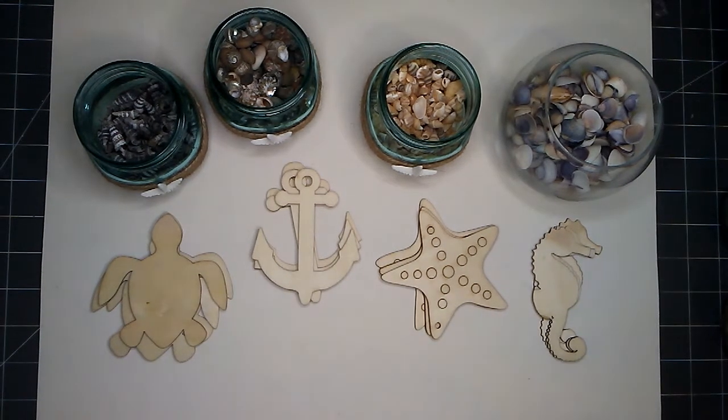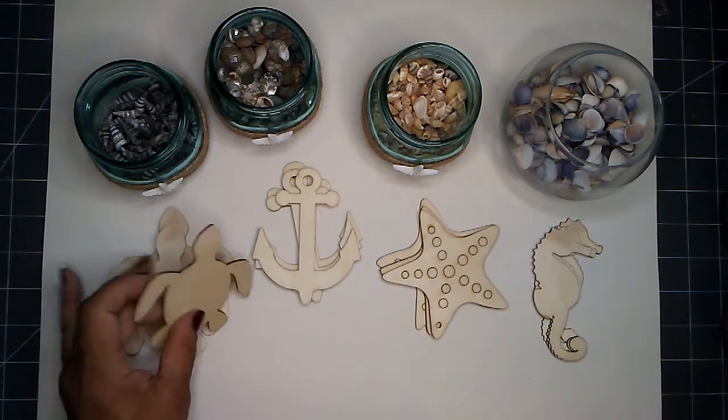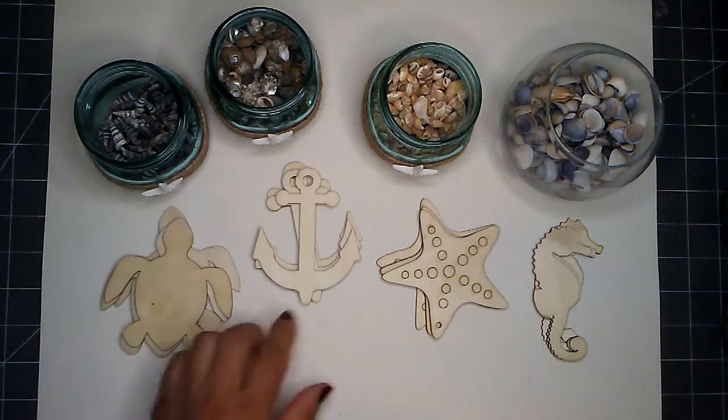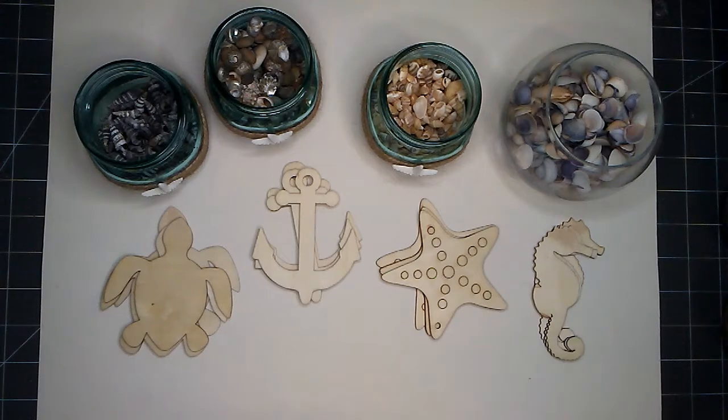The main supplies you will need for this project are these wood cutouts. These are from the Dollar Tree. I have the turtle, the anchor, the starfish, and the seahorse.